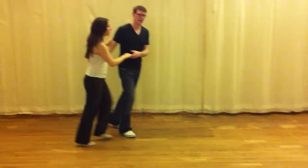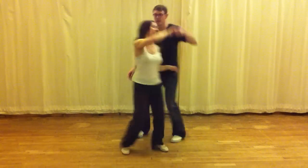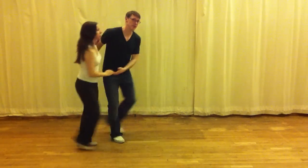We have two targets. You remember that? You can do the tuck turn.